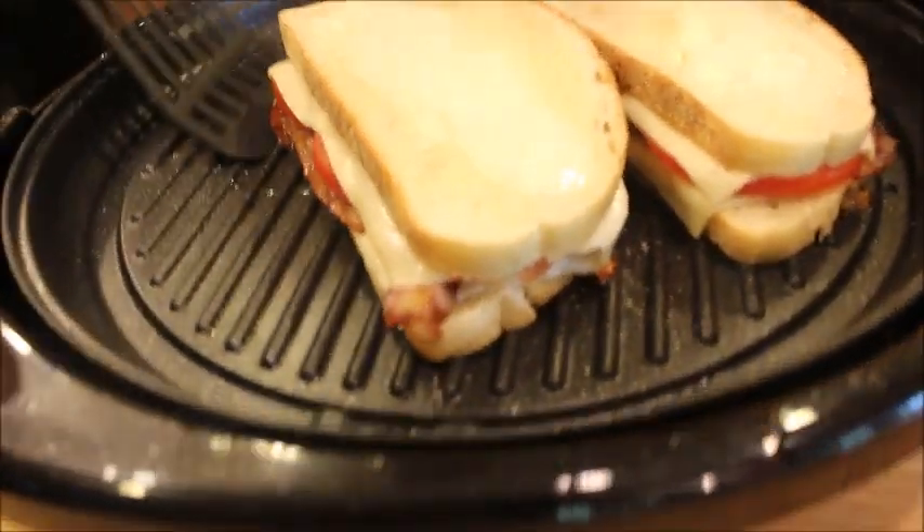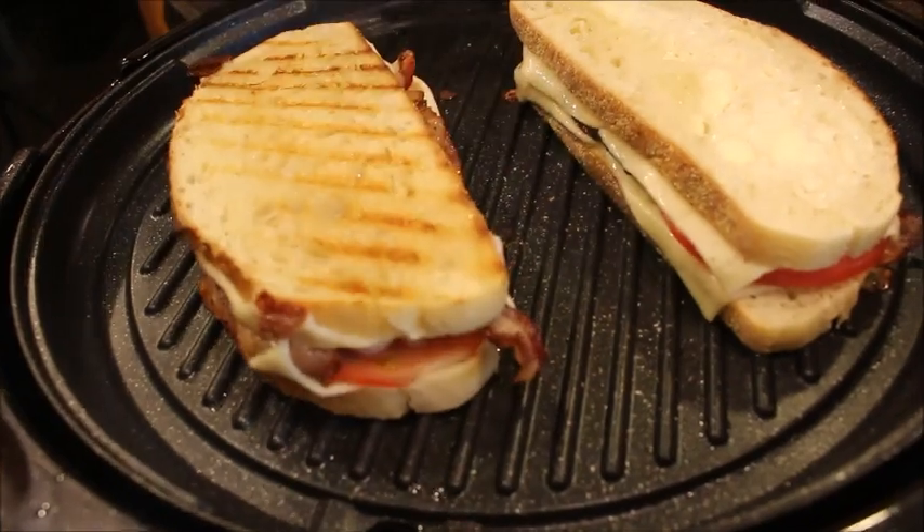Let it cook on the first side for several minutes, then flip over.